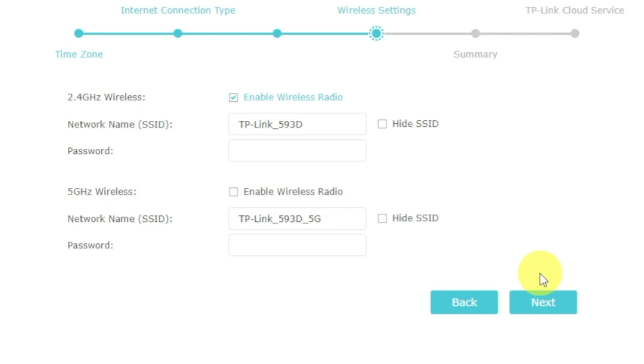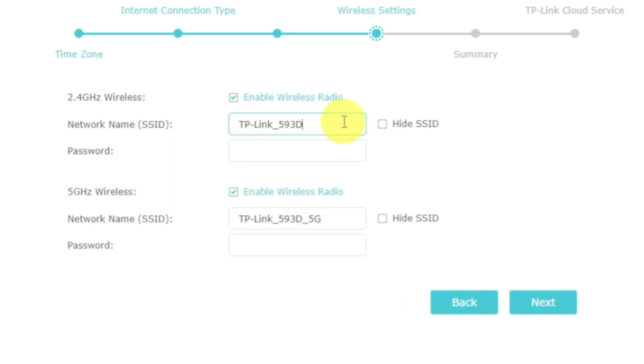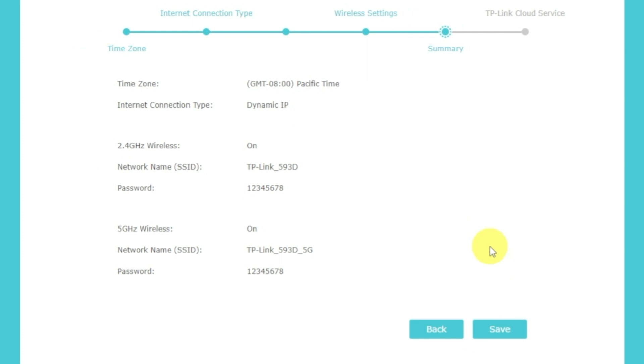On the next page, set the name and password of your future Wi-Fi network. You can enable the available modes of your router — there will be one or more modes available. If there are several, enable them and enter the name and password for each network. The password must be at least eight characters long. When you have entered the credentials, click Next. On the following page, you will see all the information you specified earlier.